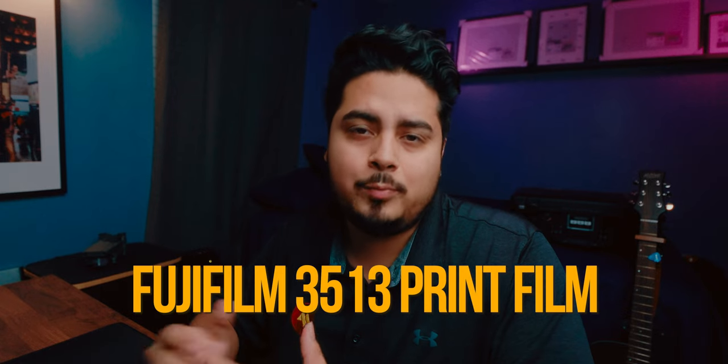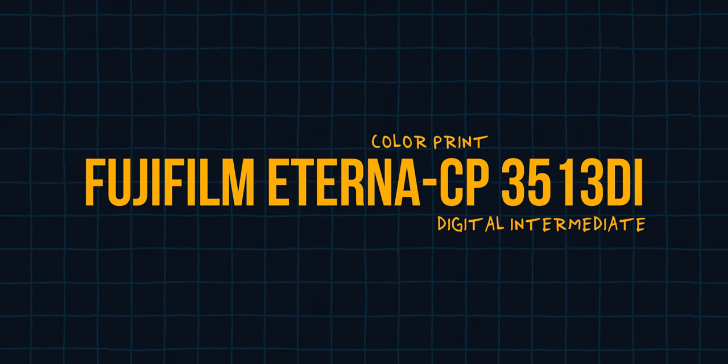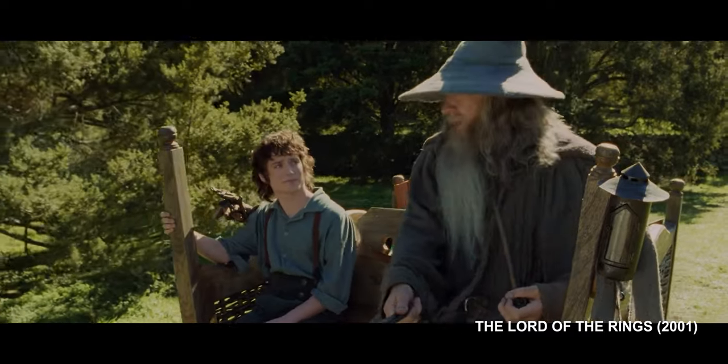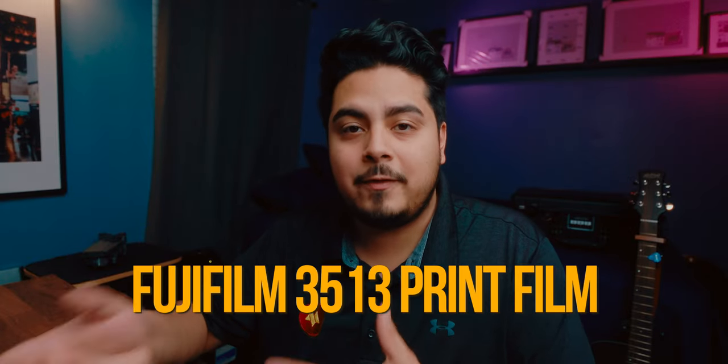The Fujifilm 3513 print film has a pretty interesting history. You might recognize Fujifilm from disposable film cameras or Polaroids, but Fujifilm has been a big deal in the film industry too. Back in the analog days, they made film stocks for movies. One standout was the Fujifilm Eterna CP — color print — 3513 DI, digital intermediate, used in classics like Lord of the Rings, The Butterfly Effect, and Twilight. So when you hear about Fujifilm 3513 print film, think of it as the digital version of a classic film stock, bridging analog and digital filmmaking.